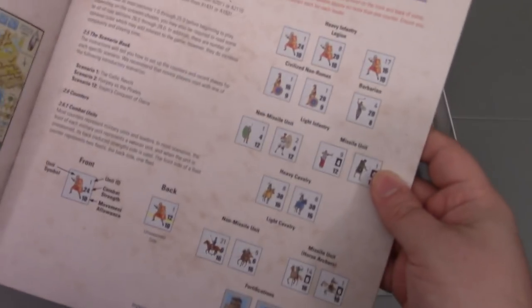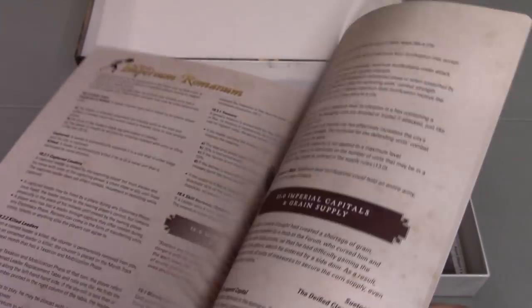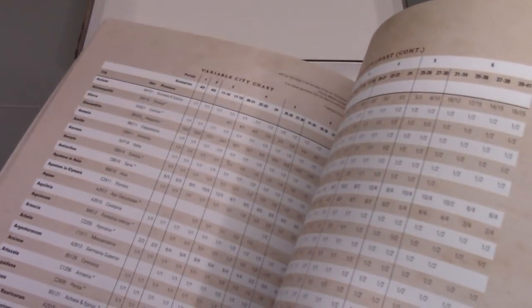Here's the map section in the rules — it's pointing out the different counters and what they represent. I'm not seeing a large number of picture examples, though there are a couple for land movement and moving by sea. It doesn't seem like there are that many color examples, which is kind of a bummer. I was really impressed with Decision Games' reprint of World War I Deluxe and the number of color examples in there, so it's a bit of a bummer not to see that here.